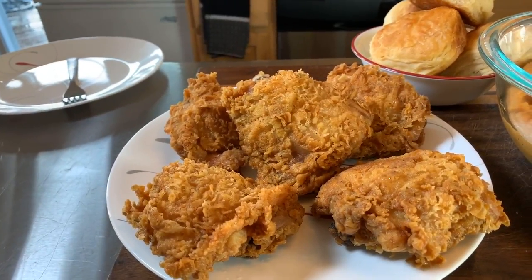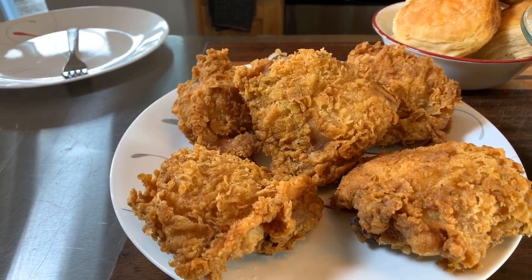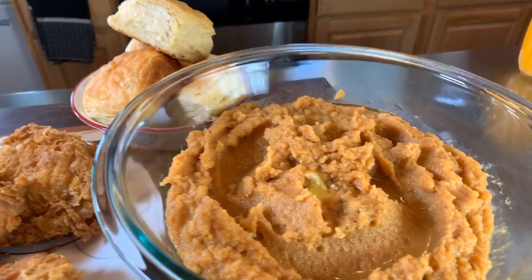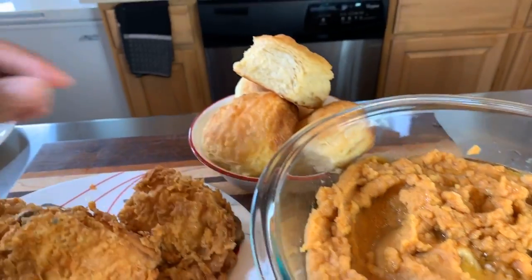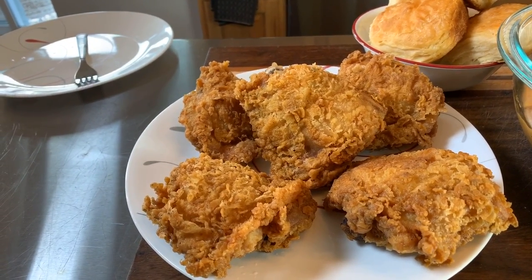Take a look at this beautiful juicy crispy Gina Young style French's yellow mustard fried chicken. And take a look also at these beautiful light and fluffy sweet mashed potatoes, with nice fresh biscuits on the side. If you all enjoyed this video give me a thumbs up. If you haven't subscribed make sure you subscribe, and click on that notification bell so you can be notified every time Gina Young uploads one of these awesome recipes. Tell your family and friends — tell the whole world about Gina Young and what I'm doing in this kitchen.